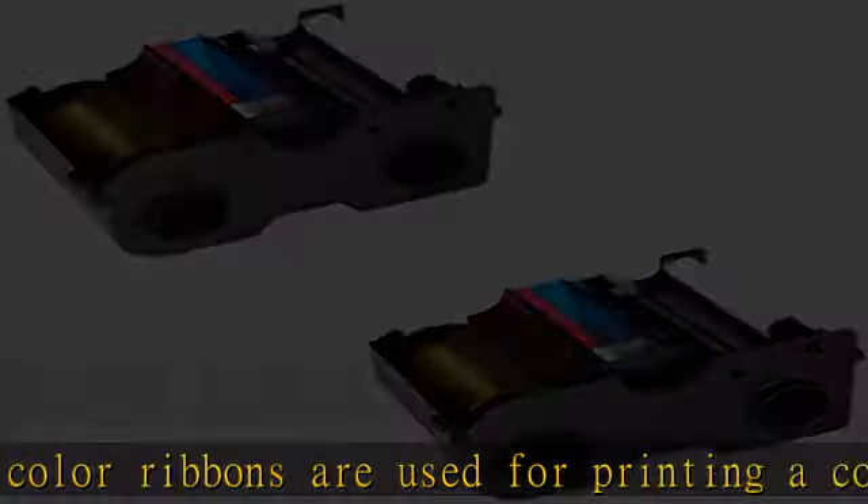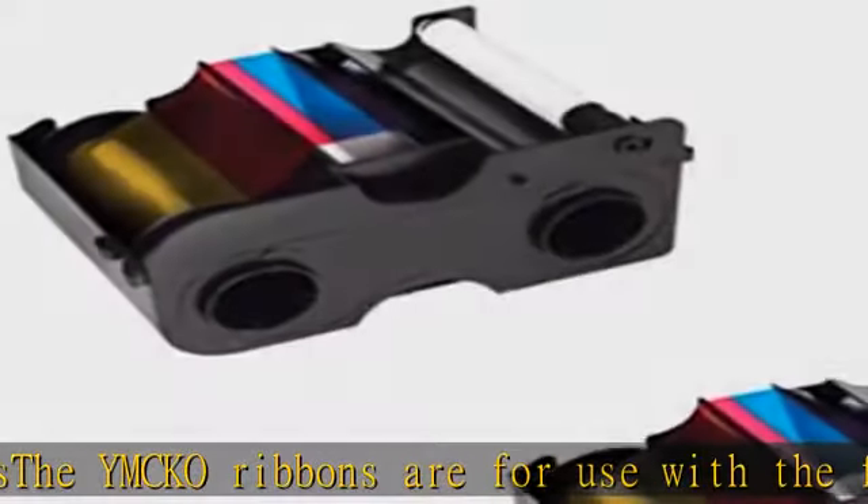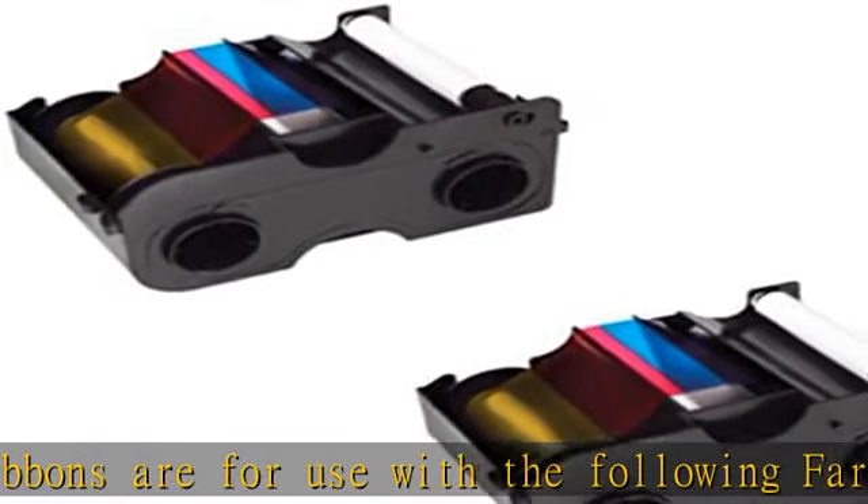The IMCO ribbons are for use with the following Fargo ID card printers: DDC 1000 and DDC 1250 E. 250 single-side cards per ribbon. Ribbons are not compatible with DDC 4500 E or DDC 4520. See the description to get this product today at the best price.